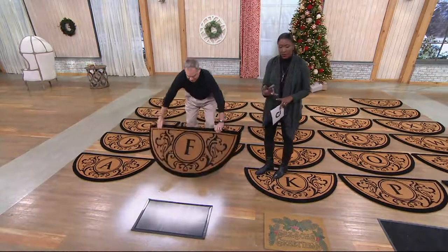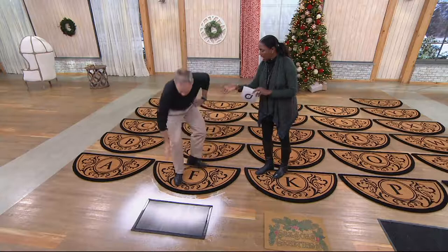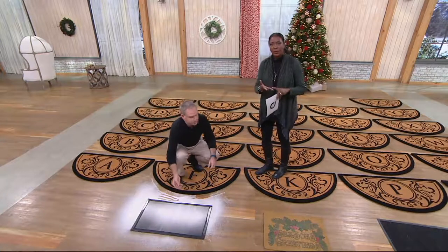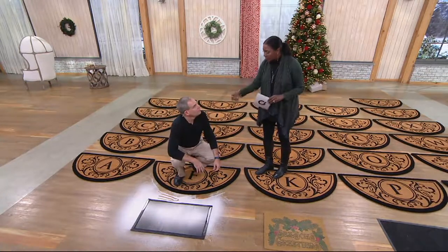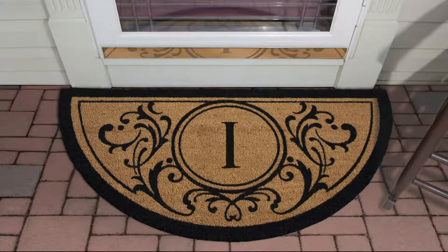People are picking up more than one — you're going to want to mat every door: front door, back door, mudroom. These are good for indoor but you can also use them outdoor in a covered area.